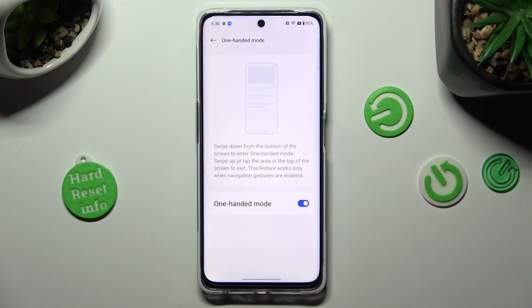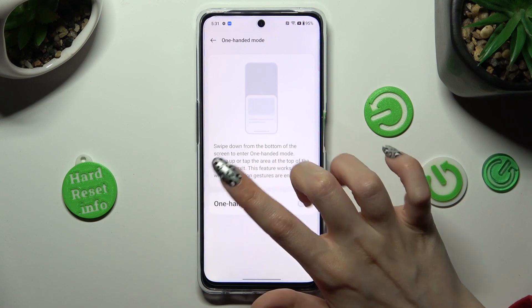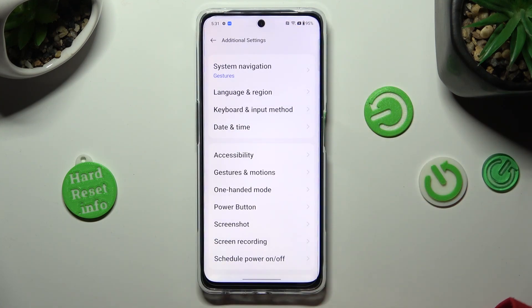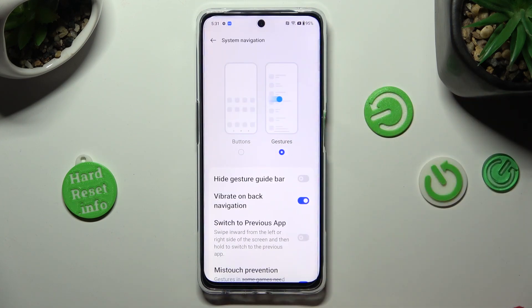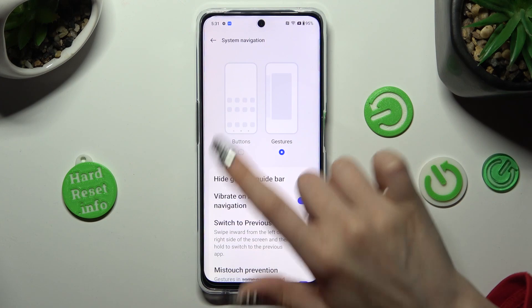In order to disable One-Handed Mode completely, click on the same toggle. To go back to navigation methods, you need to click on the top left corner, then choose System Navigation and set up buttons by clicking on that option.